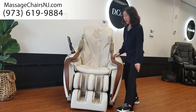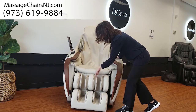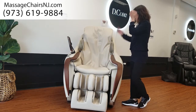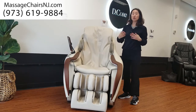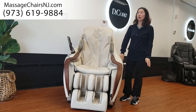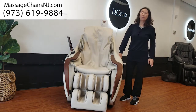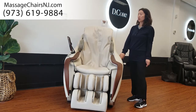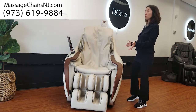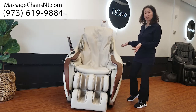On the foot side, it's got the foot roller and calf roller with air compression on both legs. And it has a wood lining on the left and right side. When you are using the chair, the light is on. When you're finished or done with the massage, it will go off automatically. This is a very luxurious and attractive feature that people really like, along with the overall design.